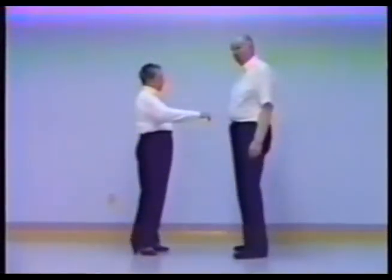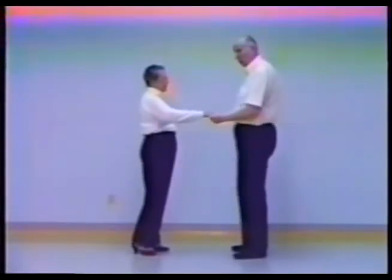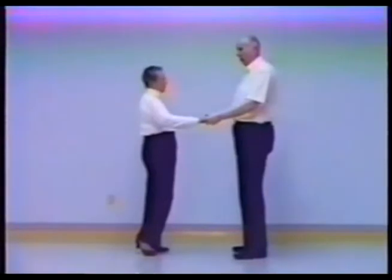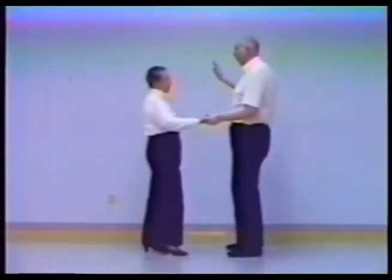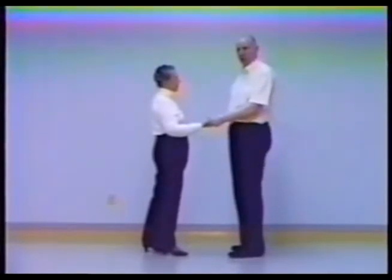In right open position, the lady's right hand hook is extended forward as before and the two fingers of the guy's left hand in her hook, thumb gently on top. However, the right side, from the man's perspective, is open — thus it is called right open position.